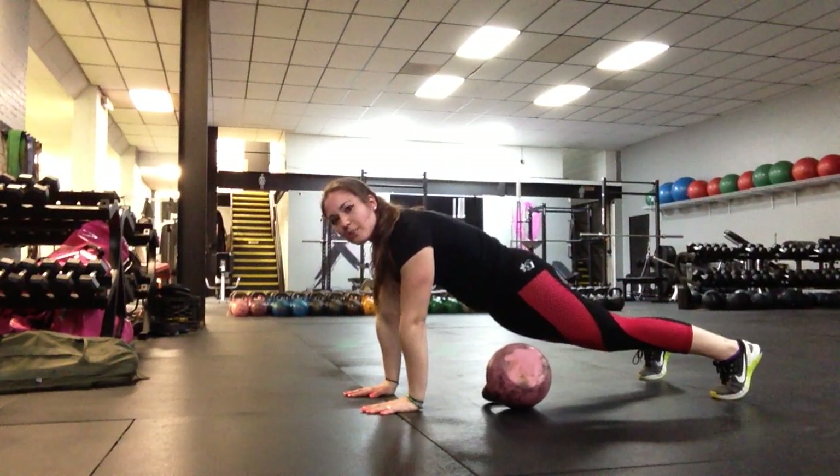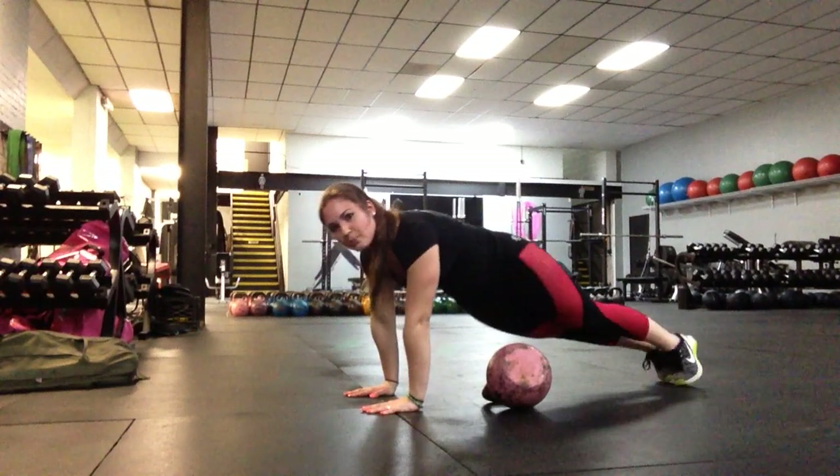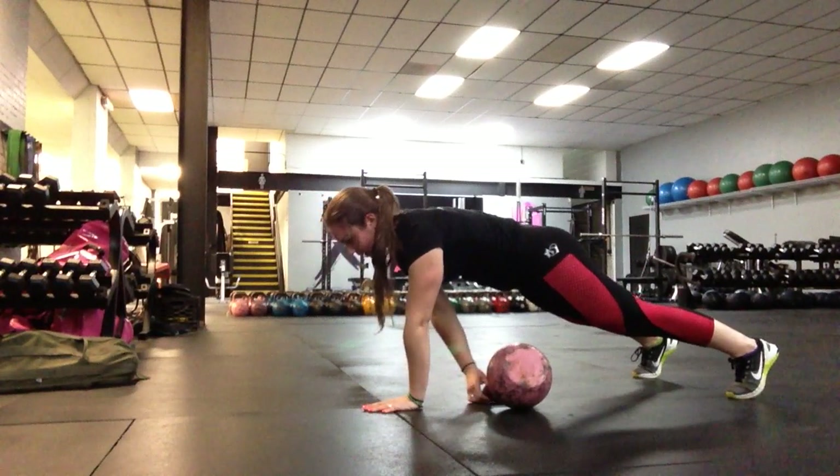My feet are about shoulder width apart. I want to make sure that I have a nice, stable base of support. I don't want my feet in super tight because it's going to make it really hard for me not to rock my hips around. From here, my eyes are going to stay right in front of my fingertips and grab onto the kettlebell.